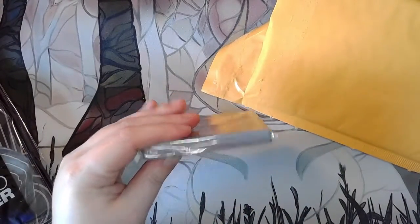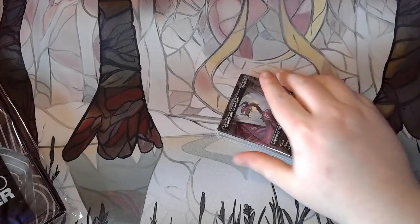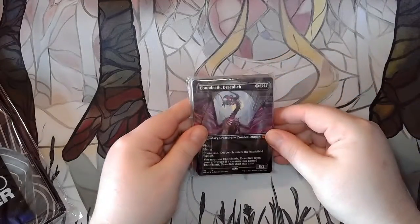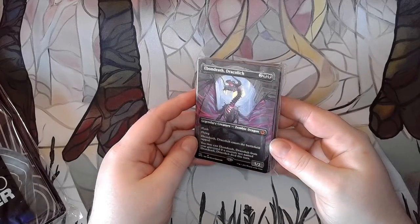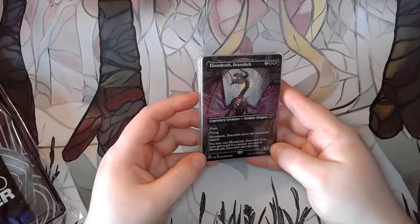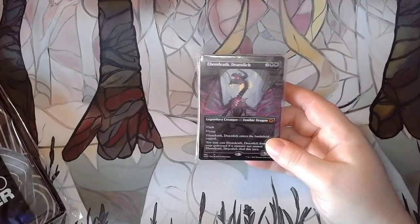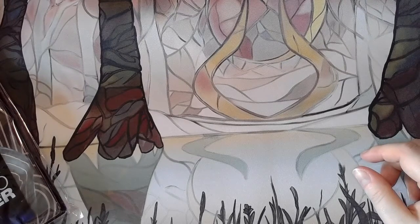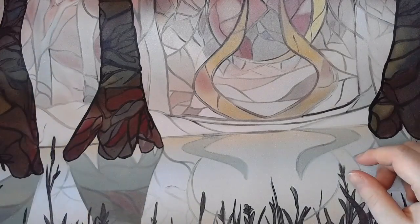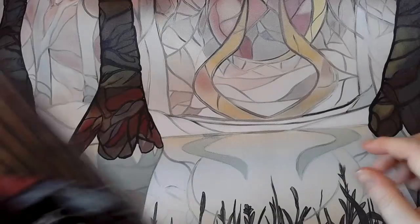Oh my god, how many cards did I order? Holy shit. Every time I order, my order just keeps getting bigger. Ebon Death Dracolich — nice. I have that but I'm pretty sure I don't have this art. This is the full art. I'm pretty sure I pulled that from a pack, which is kind of awesome. That was before I was even ordering singles.